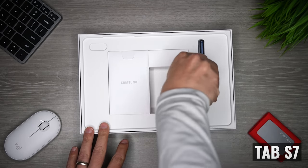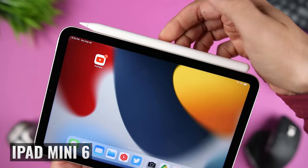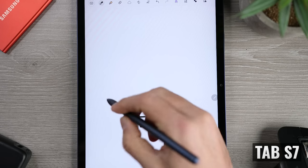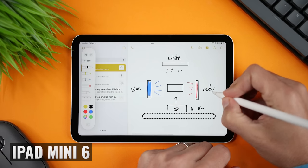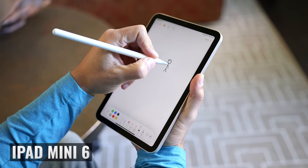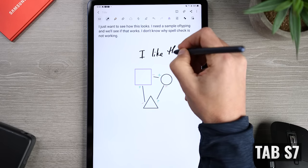The Tab S7 comes with a Bluetooth-enabled S Pen included, whereas the iPad Mini 6 is compatible with the second-generation Apple Pencil, which costs an additional $130. I love that Samsung includes the stylus because more people will find ways to use it. As for the actual feel, the second-generation Apple Pencil provides a firmer writing experience where contact with the display is louder and more pronounced, while the S Pen has a softer, quieter feel that gives a little on contact.